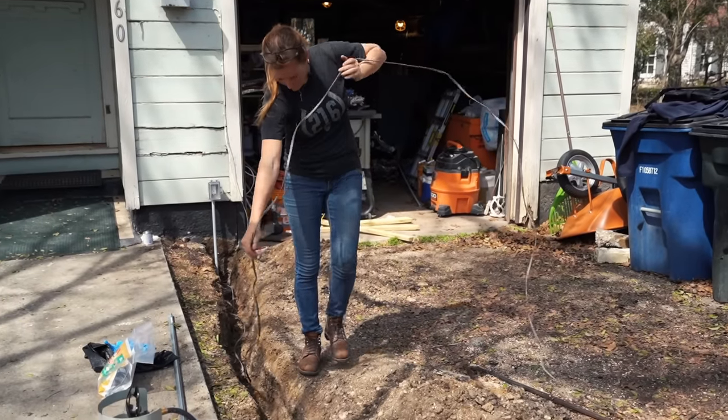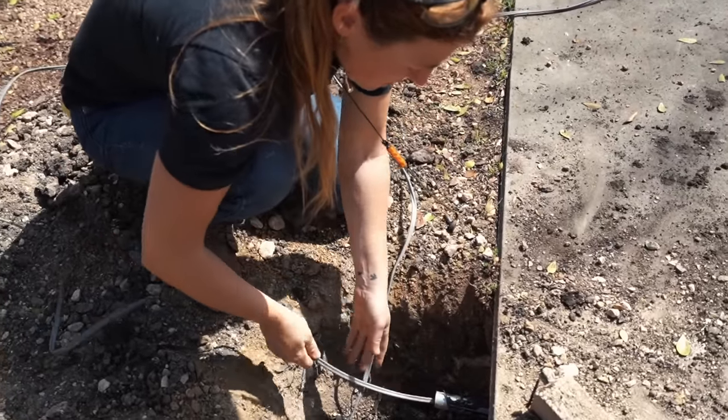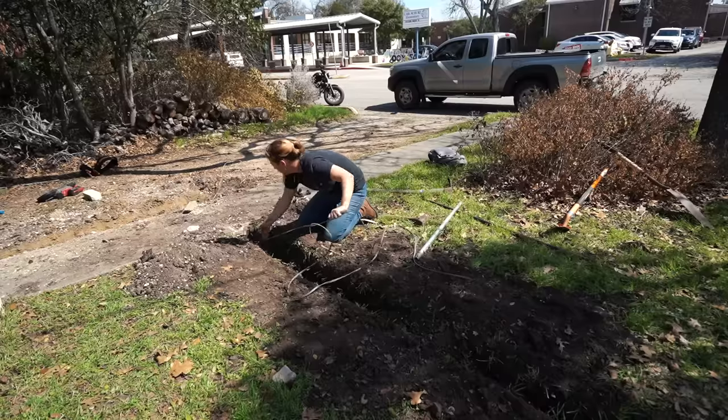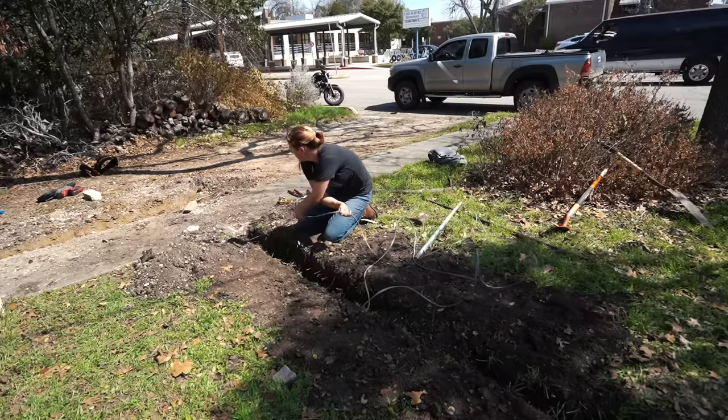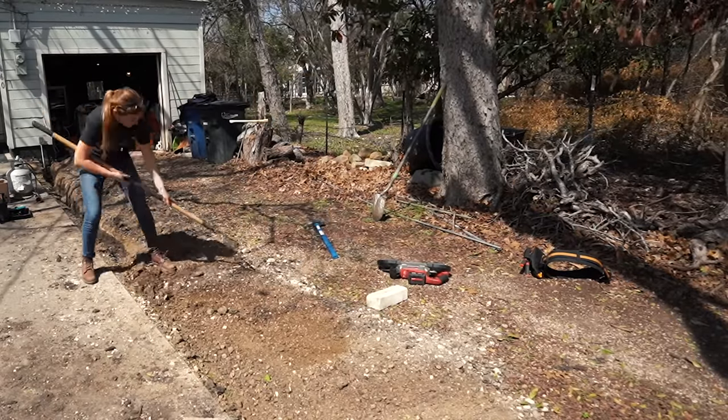Since I'm doing direct bury, I can go out from the outlet down the conduit directly into the trench, through the tunnel under the sidewalk, and then to the finish line. It's not that big of a job but it's still a lot of work to get this far.